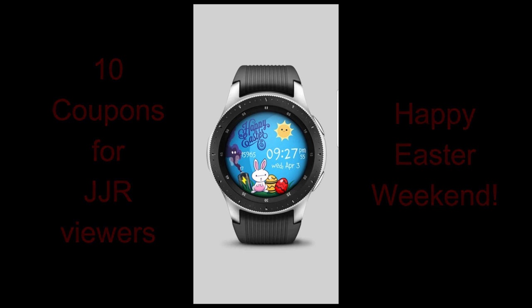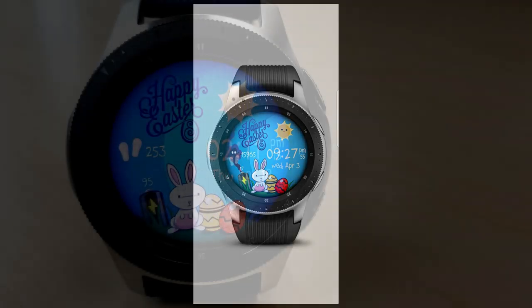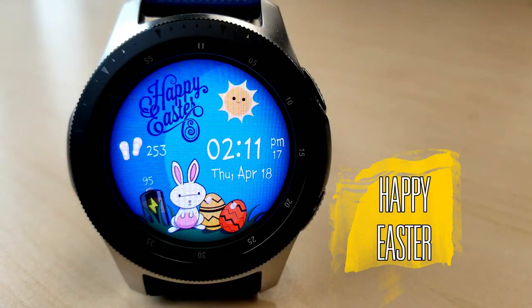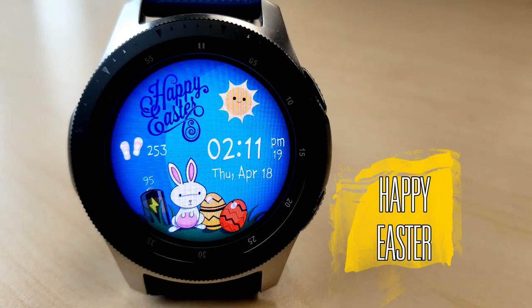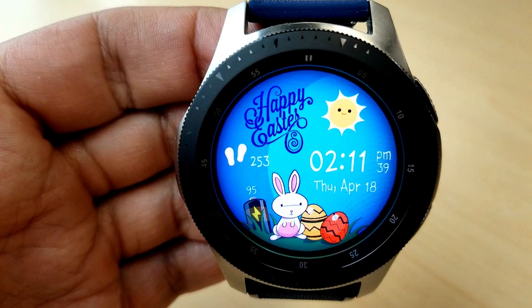Without further ado, let's go check out this very Easter-inspired watch face from VL Watch Faces. Here is a cute and fun all-digital watch face which is colorful, it's customizable, and includes a number of small animations.